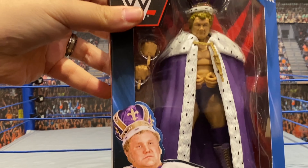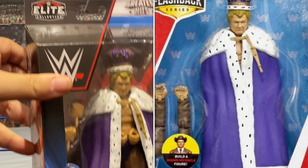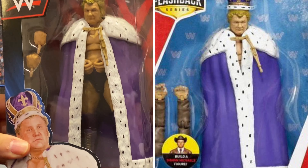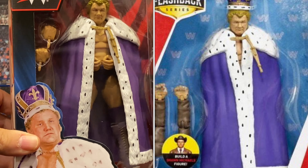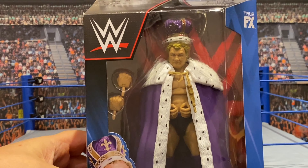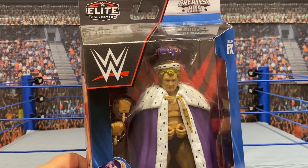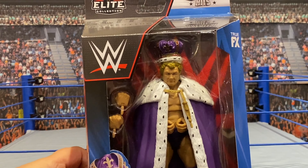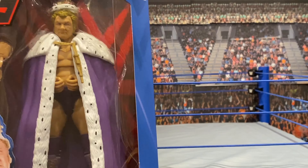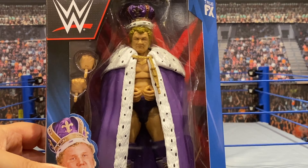Fans will remember that this was released in an Elite flashback line several years ago in relatively small quantities, so most people who really wanted their Harley were not able to get it at the time. And the prices on eBay and through the secondary market are not particularly great. So I'm glad that they re-released it and updated it slightly.